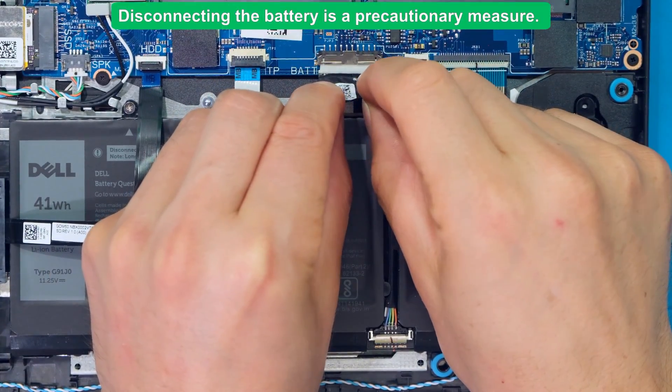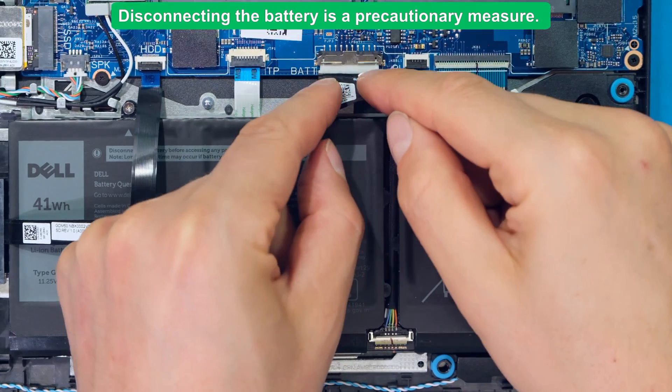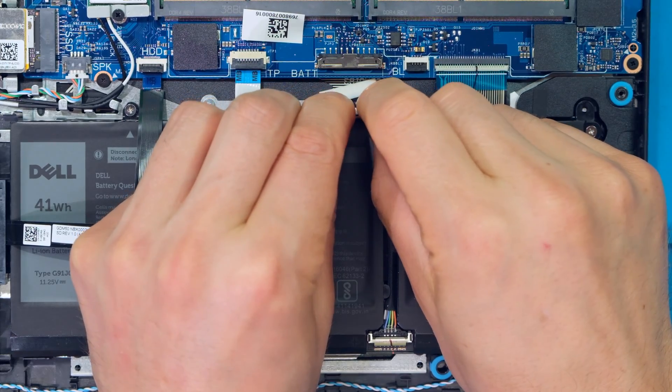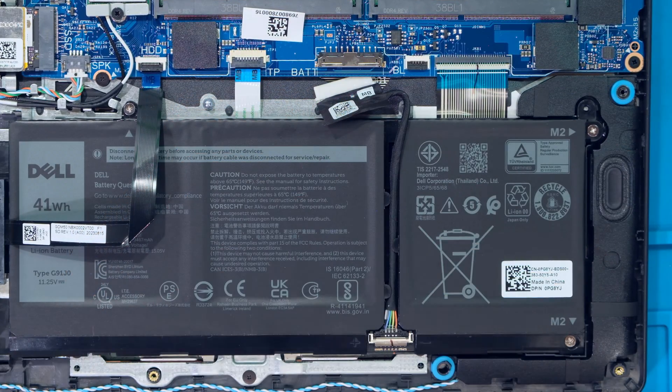I locate the battery connector and there is a tab here which I can pull towards me. I grab it with a balanced force and pull towards me — the battery is now disconnected.